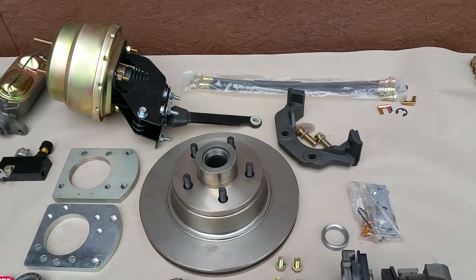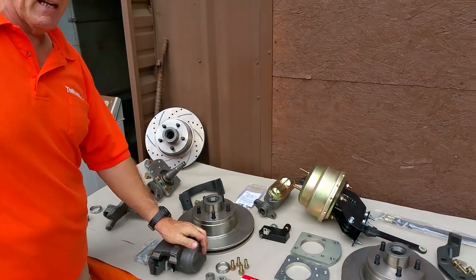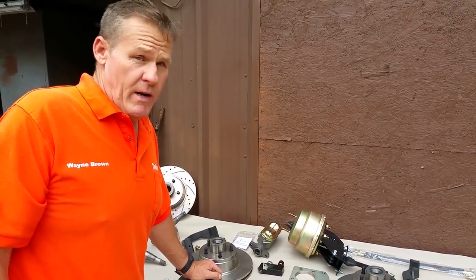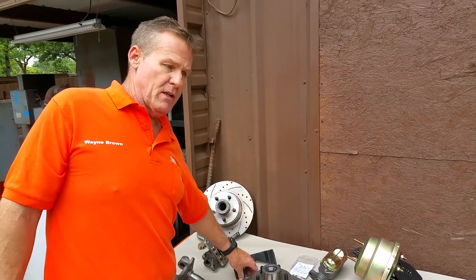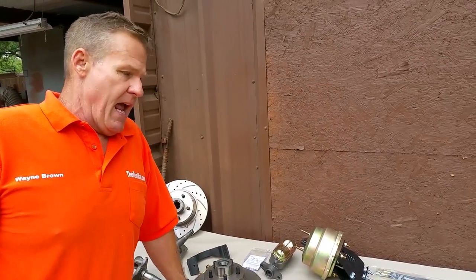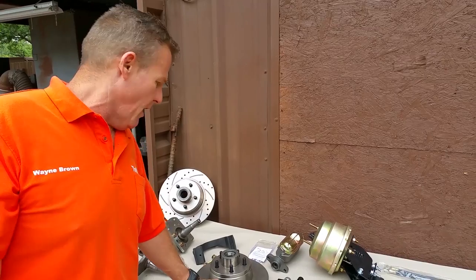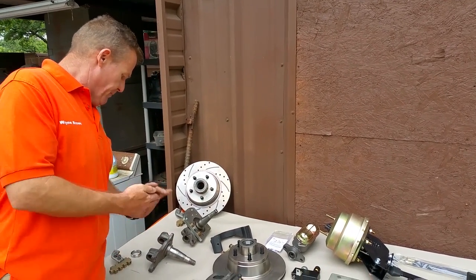It includes absolutely everything — the power unit and all components that you see. This will turn your truck, which is basically a non-drivable beast, especially if you've got a big block in that bad boy — it'll put some whoa in all that go. We took it right down the street and it stopped so fast it even blew me away. I told my cameraman, 'Get a picture, we're stopped already.'